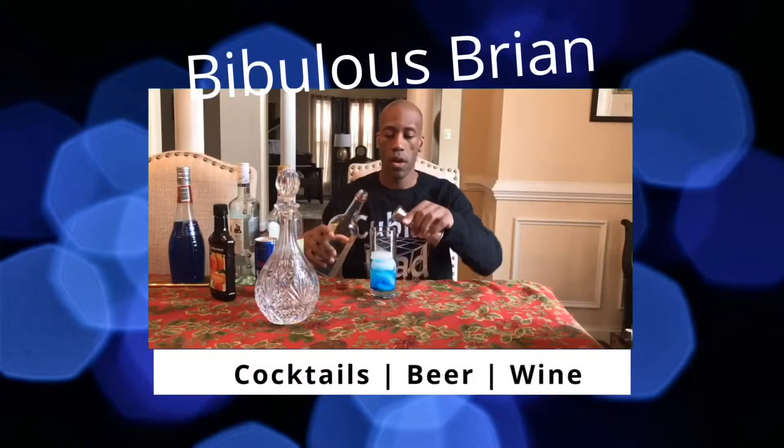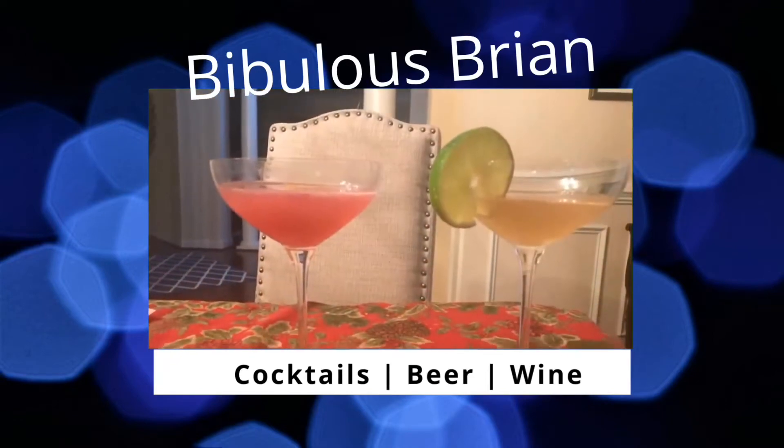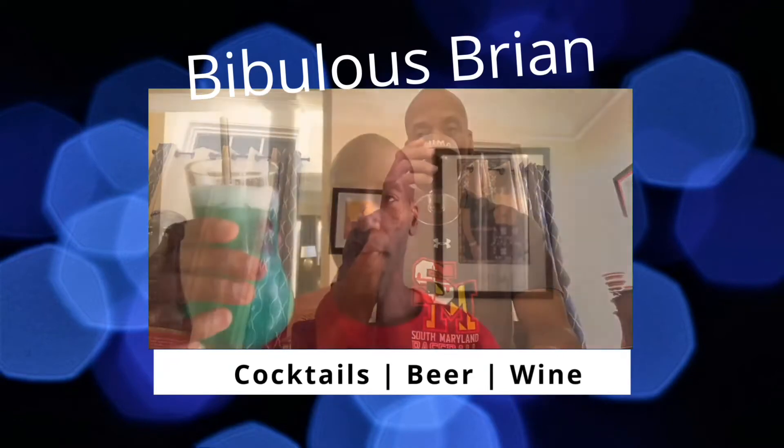Hey folks, it's me Brian and this is what I'm drinking today. I'm having a batida, which is a combination of cachaca — a Brazilian spirit — with fruit juice and a little bit of sugar. It can be blended with ice and served in a rocks glass.